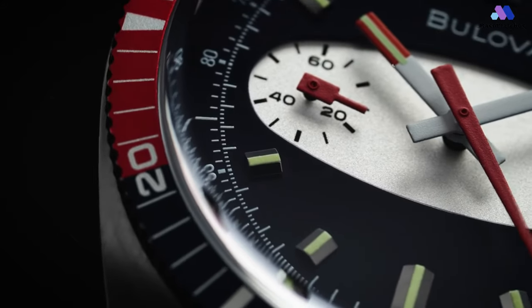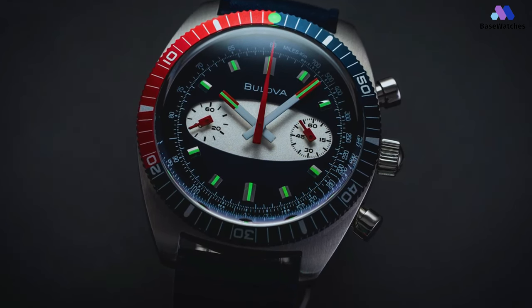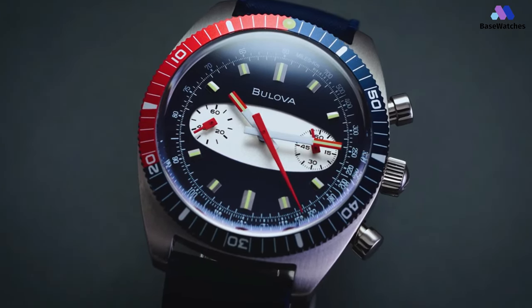The lugs extend smoothly from the ends of the case without any angles or curves, making them look like an organic part of the case rather than an extension. Between the lugs, you'll find a sturdy rubber strap. There are perforations near the watch case, which makes it breathable enough for most purposes.